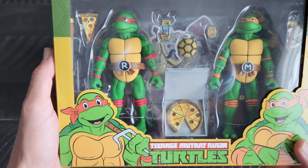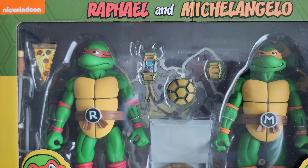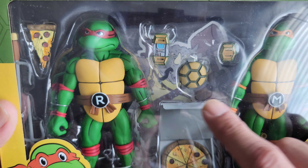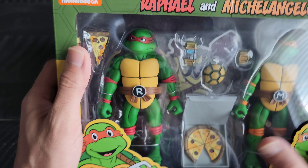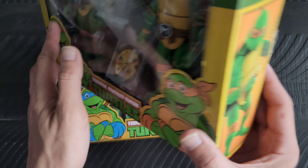So here is the Raphael and Michelangelo set. You can see the actual figures there. These ones come with communicators — this one has a rope on it and another closed communicator — along with their weapons, another pizza accessory, and a Rocksteady cutout in the back.